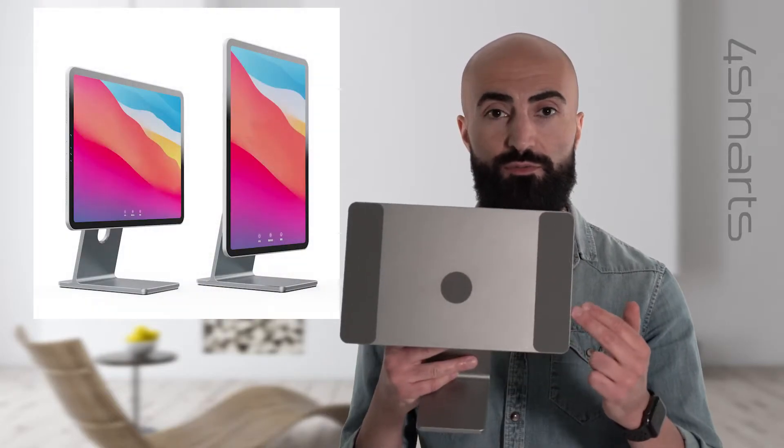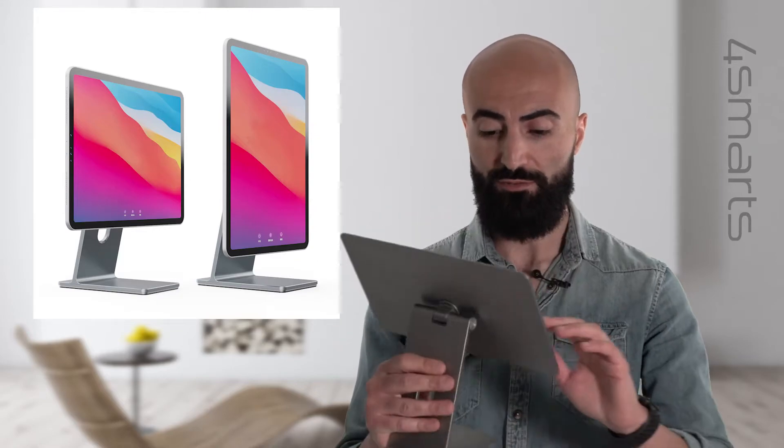Looking for a real eye-catcher for your iPad Pro or iPad Air? Check out our new Ergofix Magic holder, made of elegant aluminum.